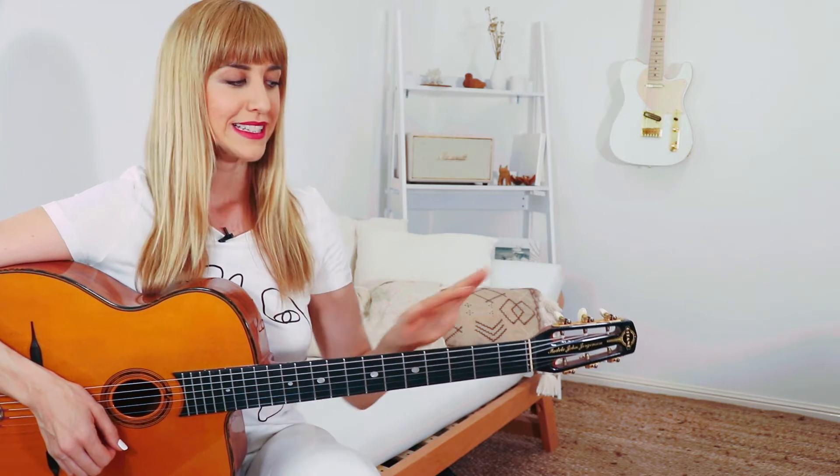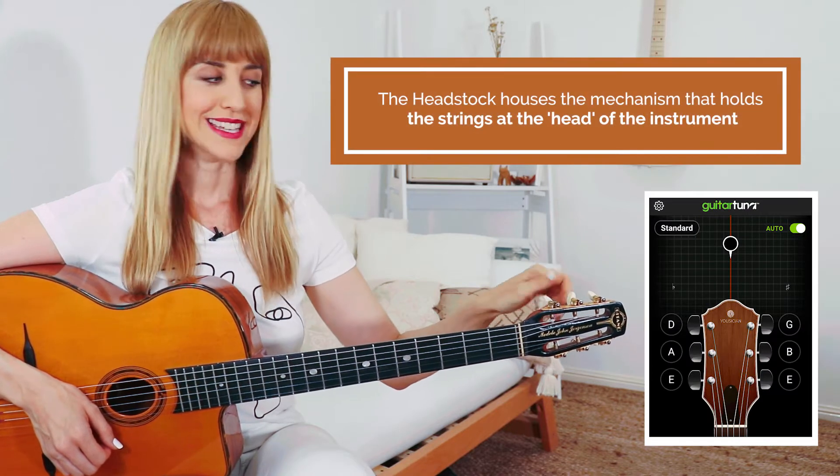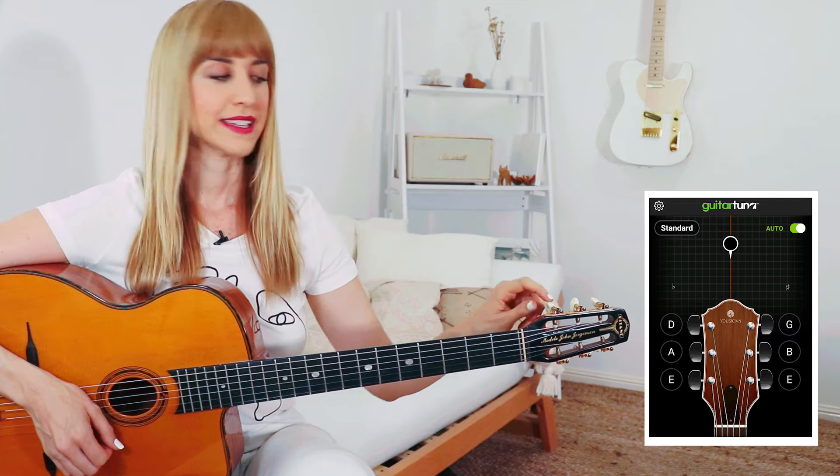When we open up the app we see a visual representation of the headstock of the guitar — this thing here at the end of the neck — and you'll also see little tuning pegs. It's these tuning pegs that will make the adjustments to the string so you can hear that note changing.